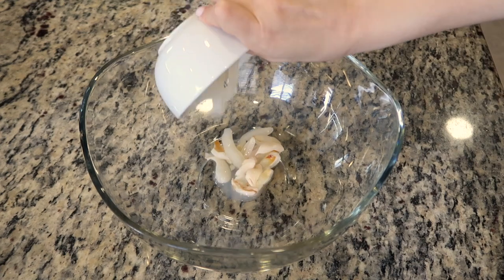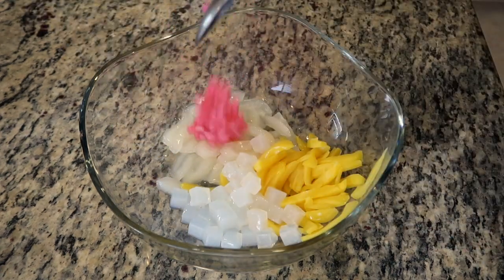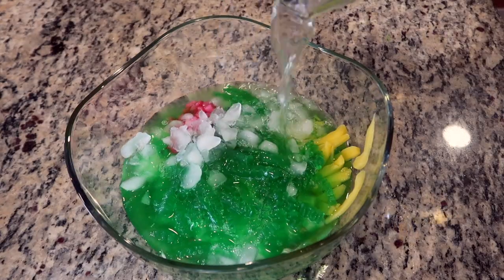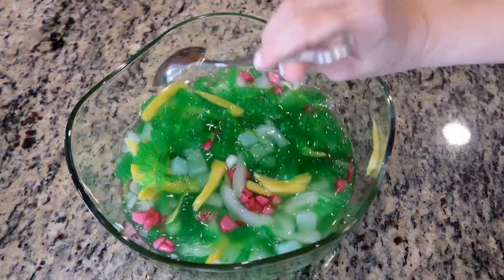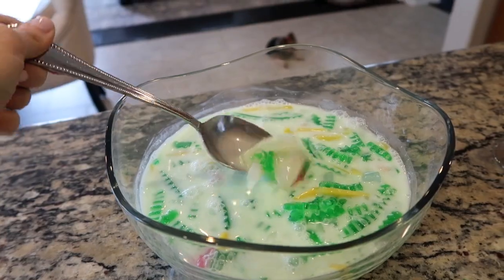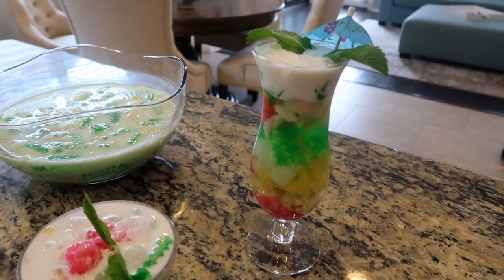You can also prepare a big batch of Chè Thái for a large gathering by adding everything into a punch bowl — no need to layer in a specific order. Just add some ice and enough of the cocktail syrup to cover everything. Give it a mix to prevent the chestnut rubies from clumping, and add the coconut milk about 30 minutes before serving. Mix well again and your guests can help themselves to this refreshing treat.